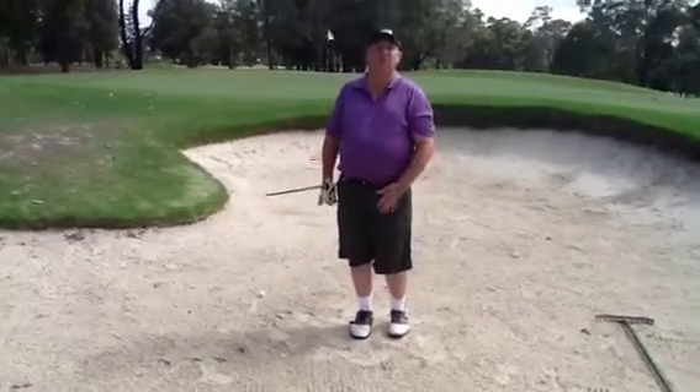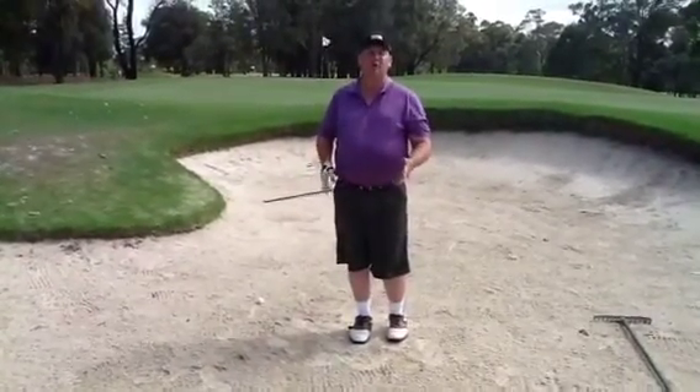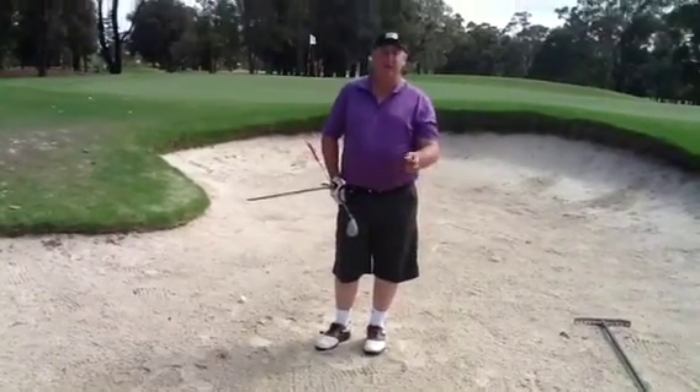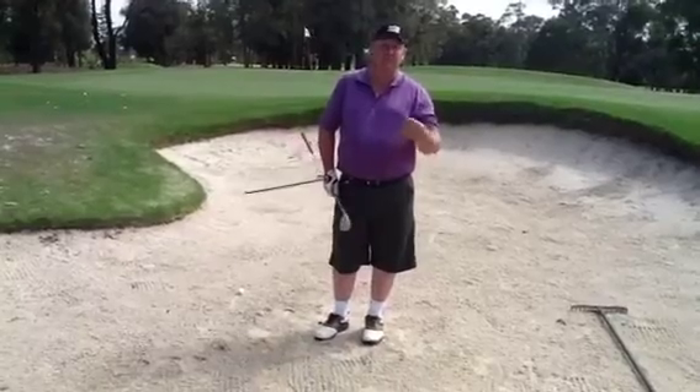It's because you're trying to hit behind the ball. When you hit behind the ball, you get too much sand between the club face and the ball, and you don't get any backspin. And backspin is what gives the ball lift.